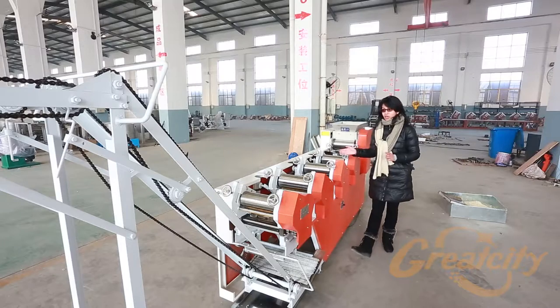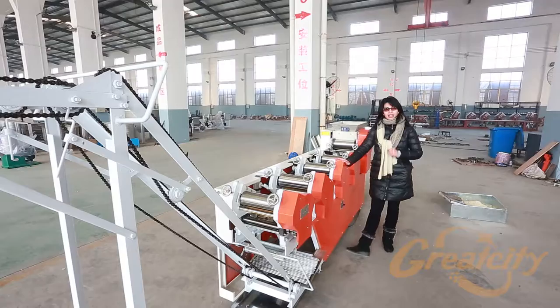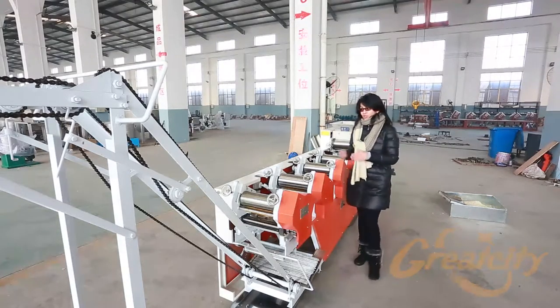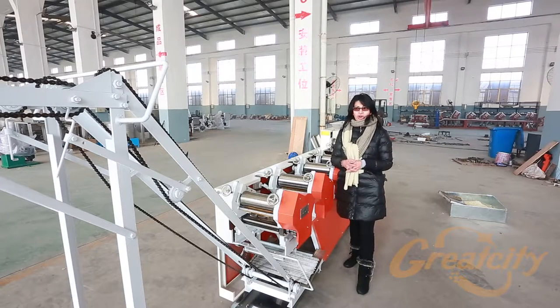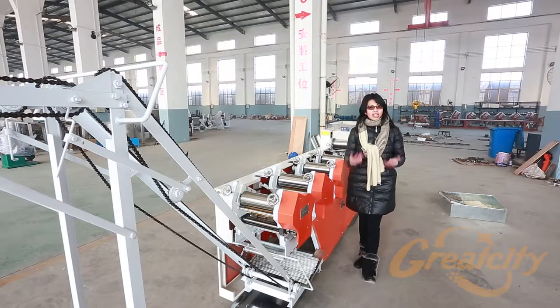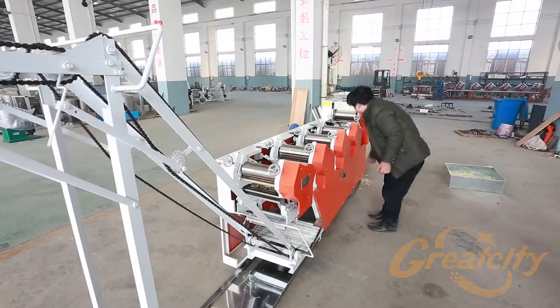If you are interested, I will show again how the machine works. Remember, this machine can produce the thinnest noodles that we can offer in our company. For this machine, we use the natural drying process with the noodle. In the hanging part of this machine, we use natural drying — we can dry it with the sun, the wind, whatever you want. The production of the noodle will be better than the previous models.